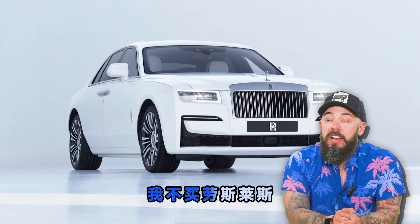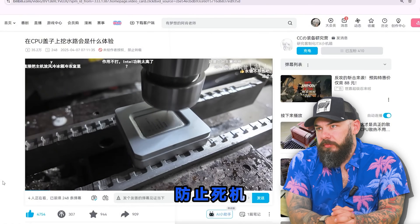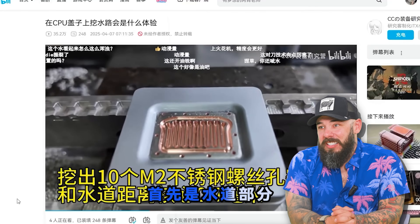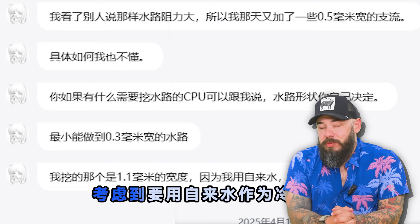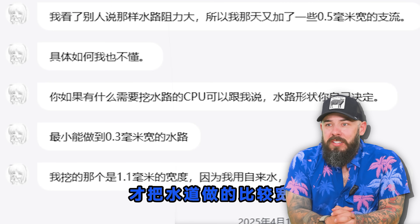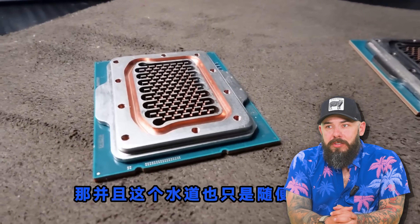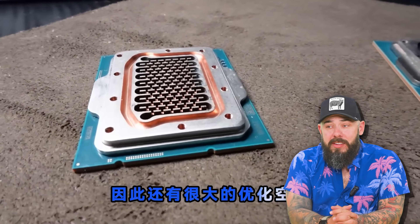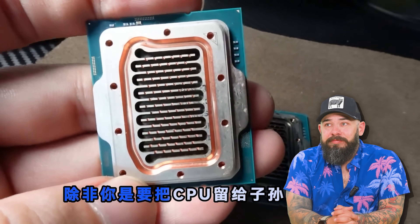This has got everything — a Rolls Royce and a random Kim Jong-un. Just watching that is risky business. It's a CNC, pretty precise. Tiny bit lower and you would've cut straight into the chip. Honestly, very impressive — this is really cool. He drilled directly into the lid. This is incredible, a marvel of engineering.